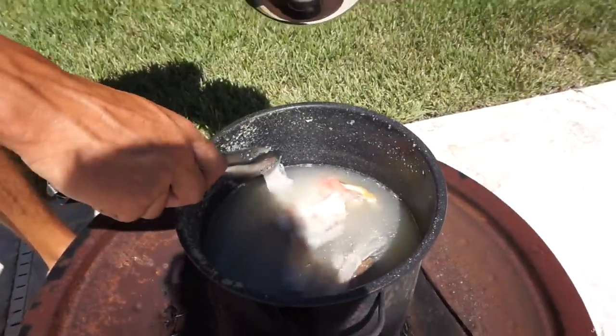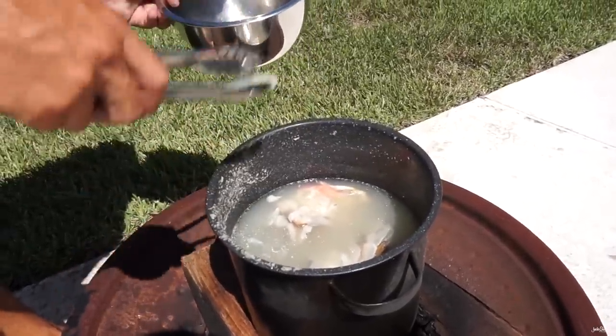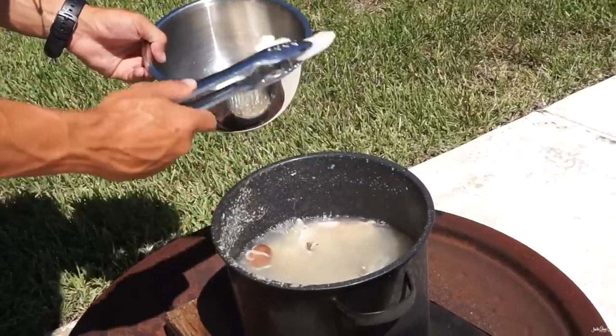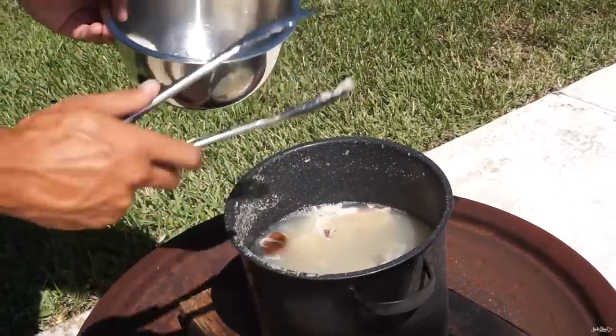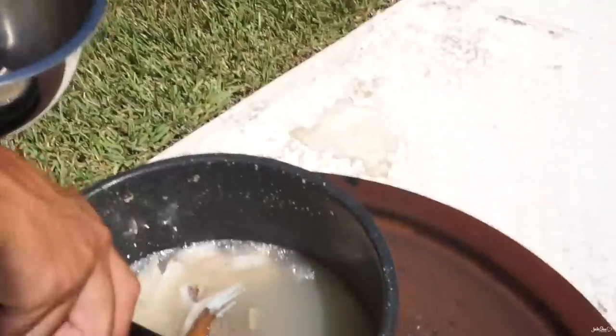I didn't know their bones were that big. It's grouper time.